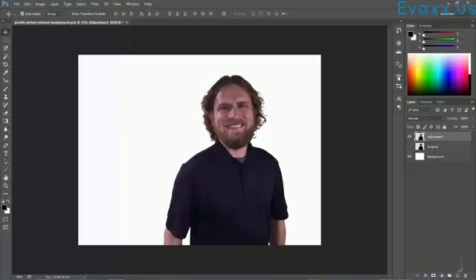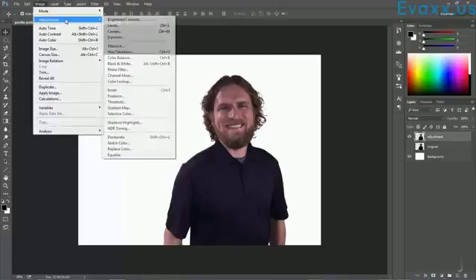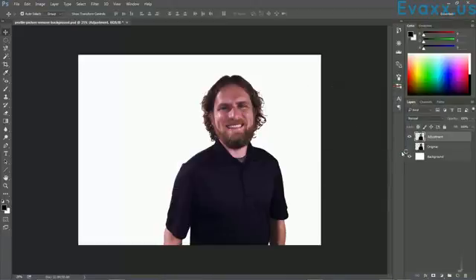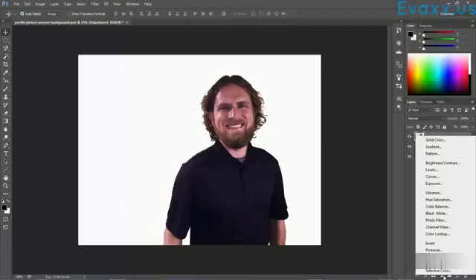The colors are looking a lot better now. There's a ton of different things you can do in the Adjustments properties — you could definitely mess with brightness and contrast. It looks a little dull so maybe I'll bump up the contrast a little to give sharper color. I don't want to mess with the brightness too much because it gets either too dark or too light. Let's turn on the original layer to compare: turning off the adjustment you can see we went from that to that — the colors are popping more, the tone is more natural, and there's no shadow on my face. The adjustment layers with masks are a very useful way to edit your photos.